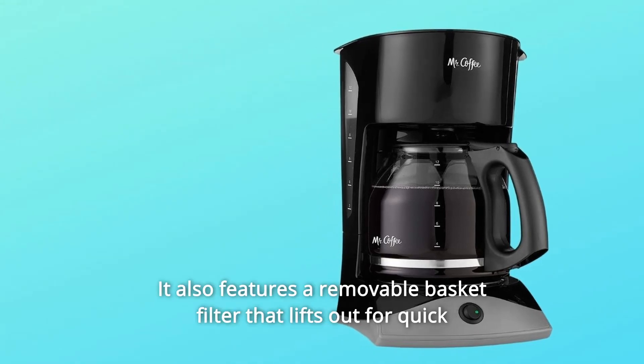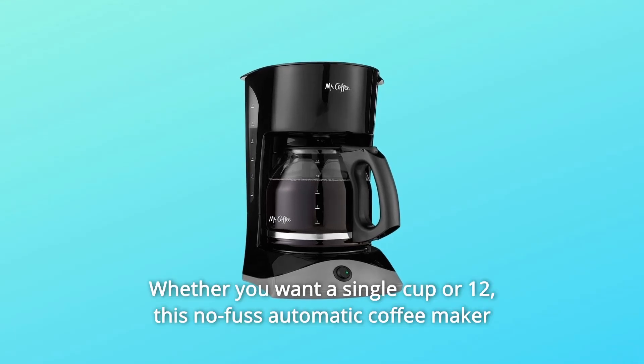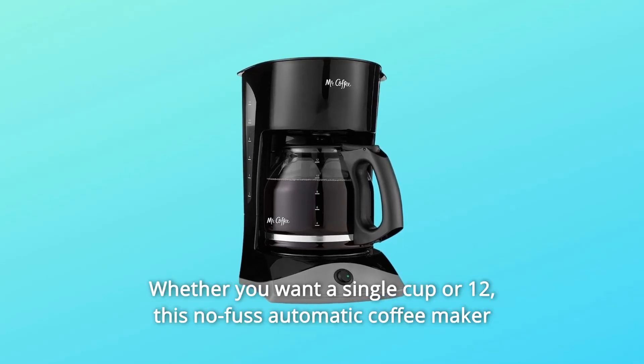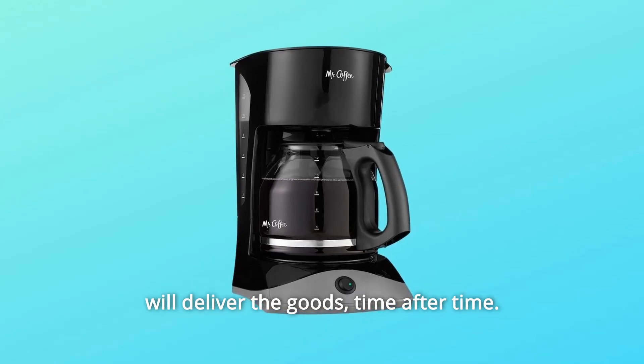It also features a removable basket filter that lifts out for quick and easy filling and cleaning. Whether you want a single cup or 12, this no-fuss automatic coffee maker will deliver the goods time after time.